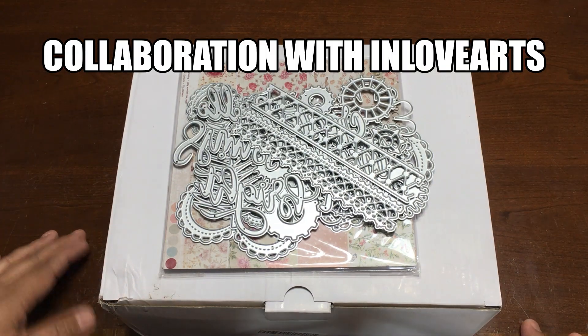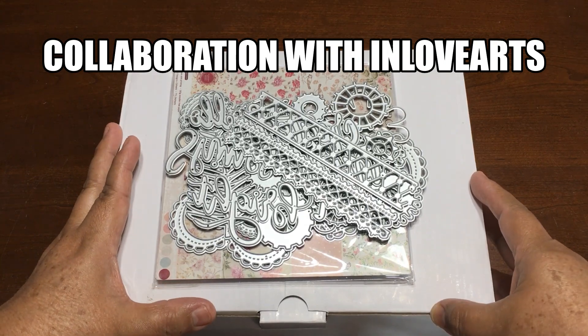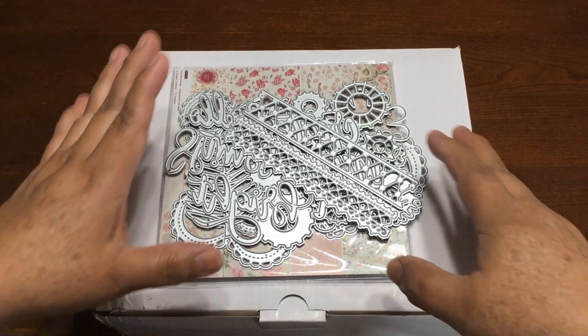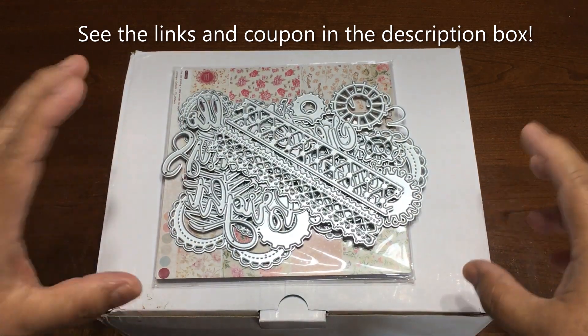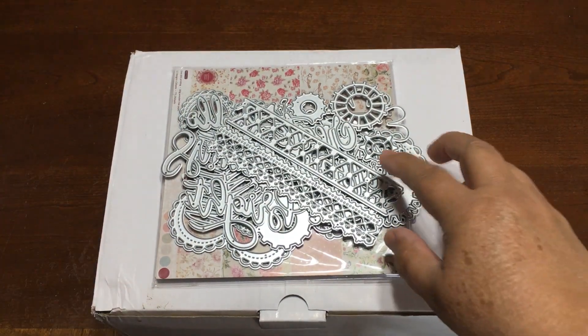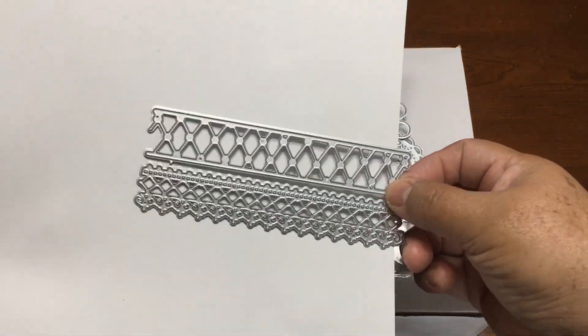Hello everyone, this is Christy. I received new items from In Love Arts and I want to share with you a lot of dice, paper, and also a mini machine. I'm so excited to share with you. I'm going to show you how the dice look and then I'm going to show you the samples.